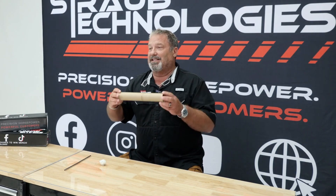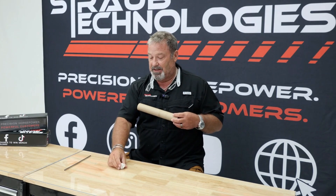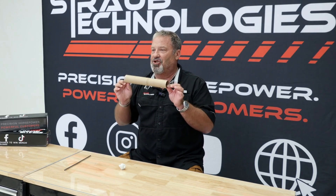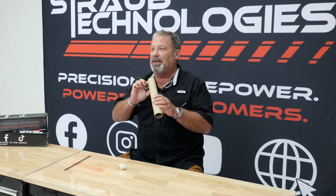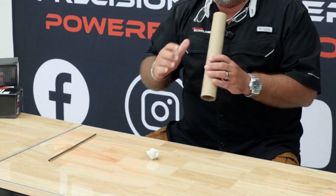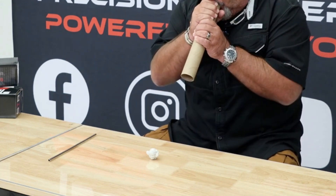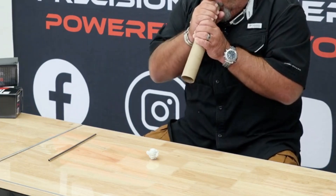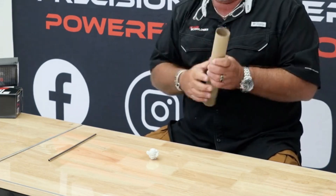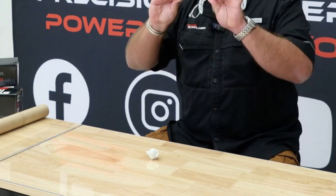Here we have a simple paper towel tube and a simple paper wad. This is too large a cylinder head on your engine. This is the airspeed — this is the fuel molecule that you need to get into that chamber. [blows through tube — paper wad doesn't move] Did the paper wad move? No. [blows through drink straw] Velocity.